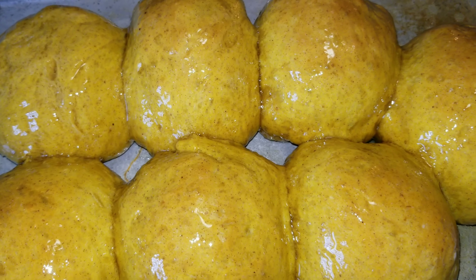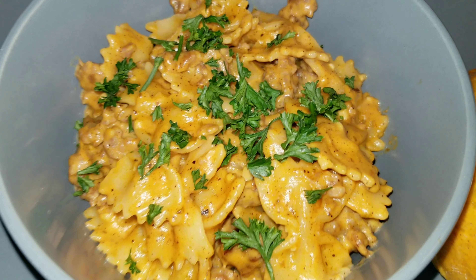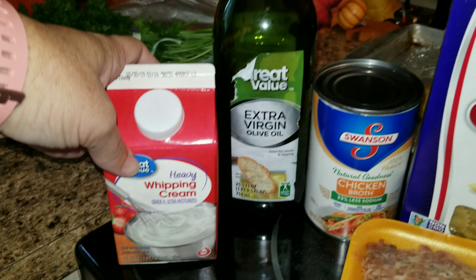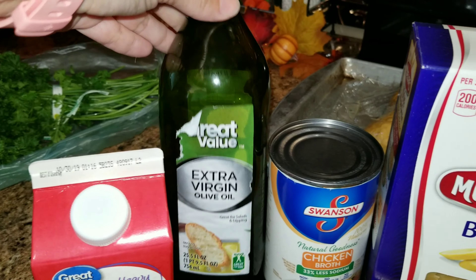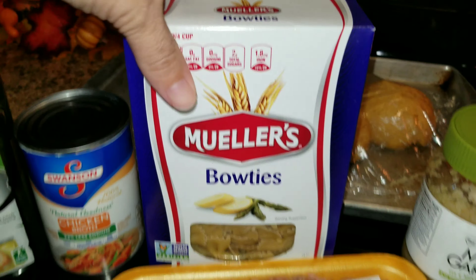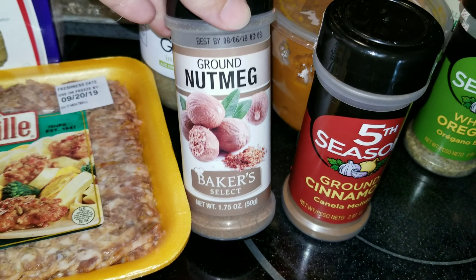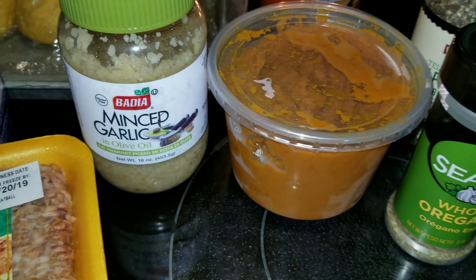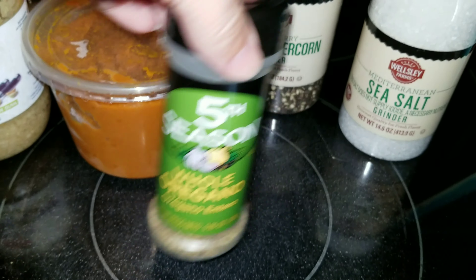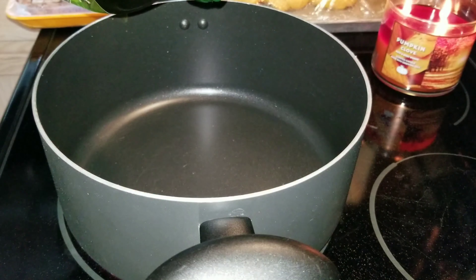Now I'm going to pair those rolls with a pumpkin sausage pasta. The things you are going to need are: whipping cream, extra virgin olive oil, a can of chicken broth, bowtie pasta, mild Italian sausage, nutmeg, ground cinnamon, minced garlic, oregano, salt, pepper, and pumpkin.